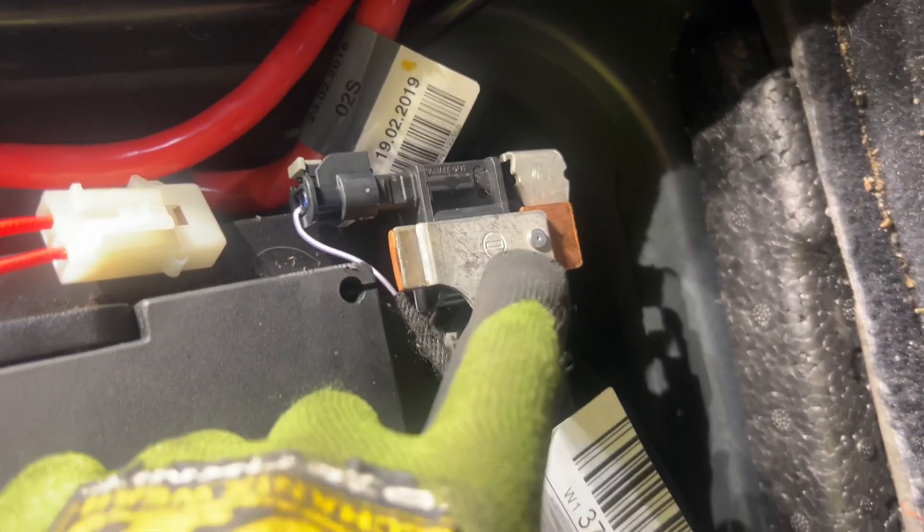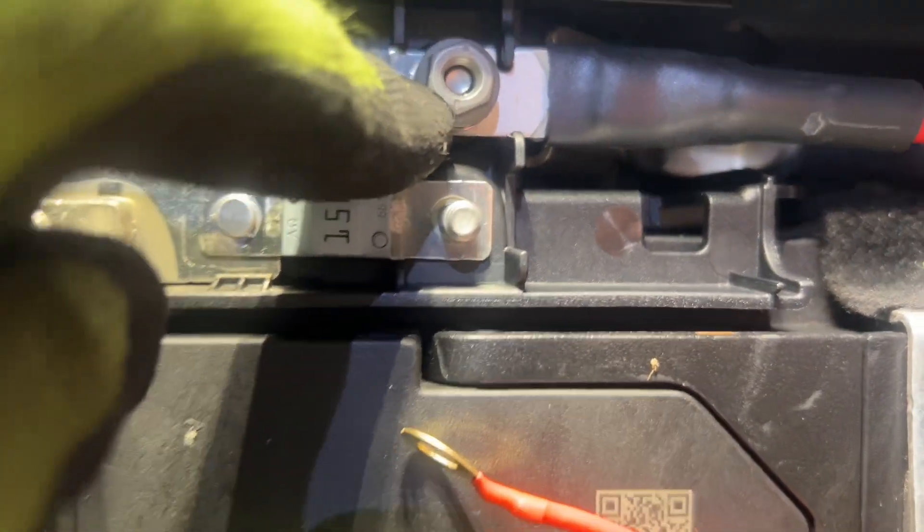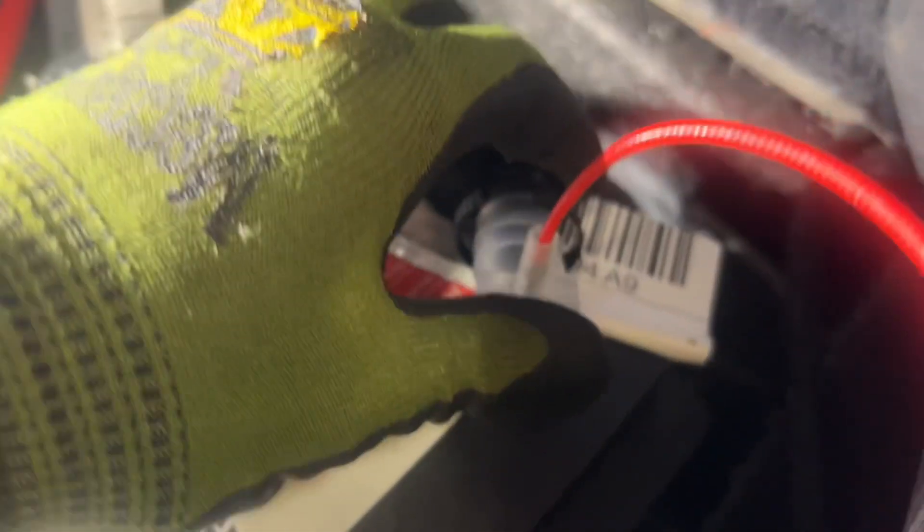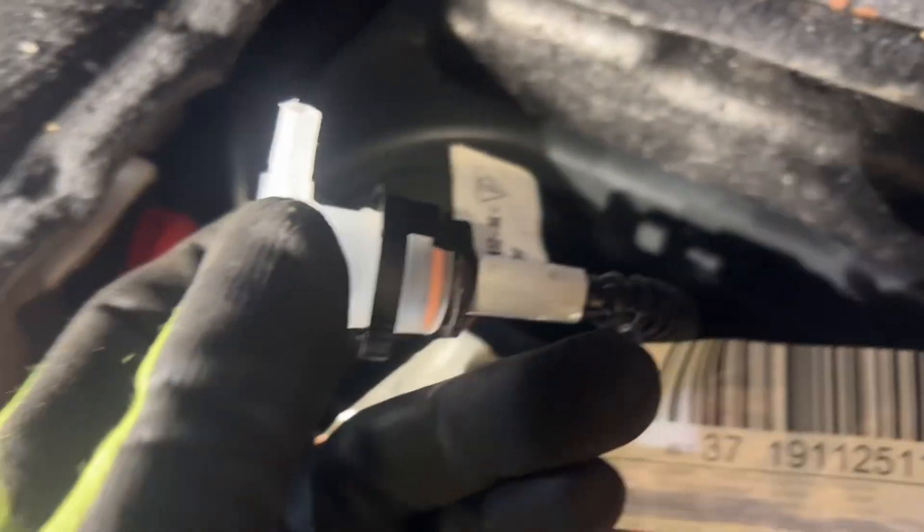Connect the sensor here to the new negative terminal that we just installed, and then this red wire — connect it to here where the positive terminal is. Now we've got this plug here — just plug it in here. After you connect this here.